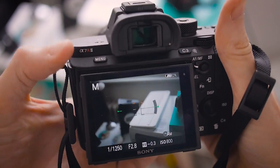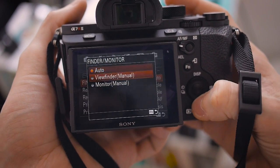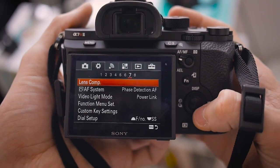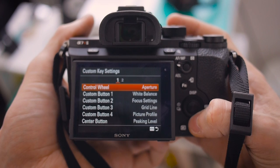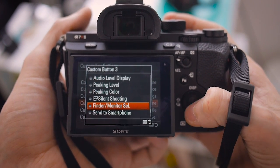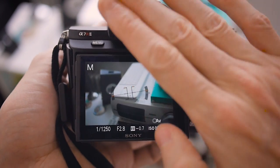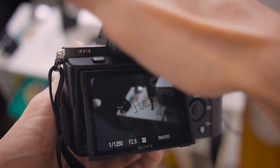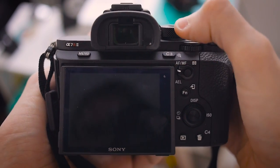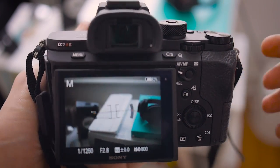On 'Viewfinder and Monitor Switch', I set that to manual — I don't think it matters which option you pick. Then over to 'Custom Key', I like setting this to 'Viewfinder Monitor Select'. With that done, there is absolutely no fear of accidentally triggering the proximity sensor, and it's the button up by the viewfinder that switches between both.